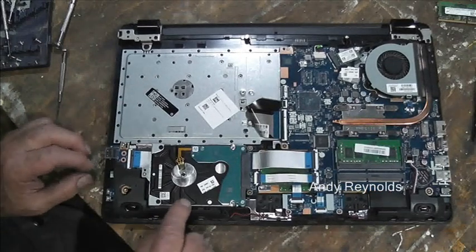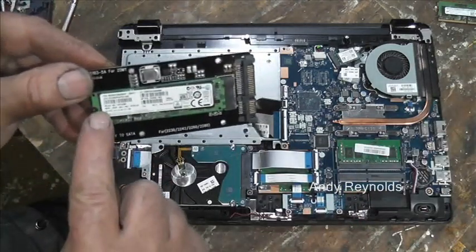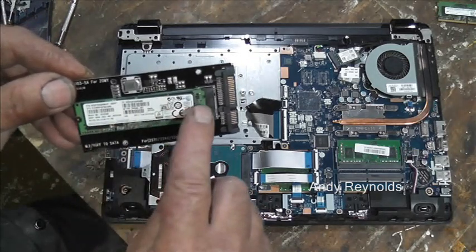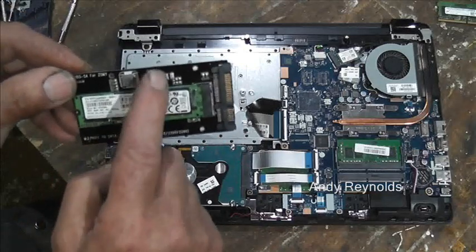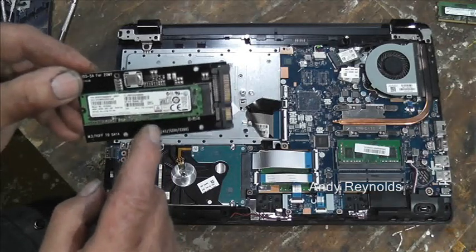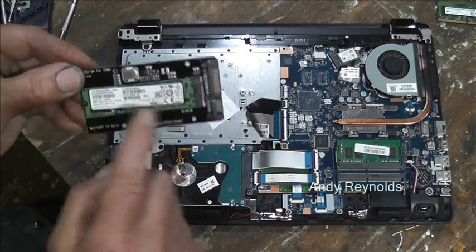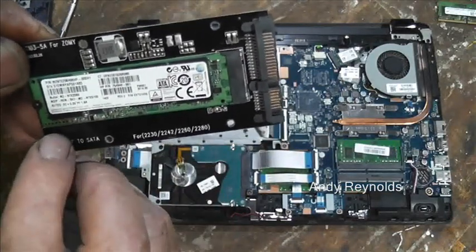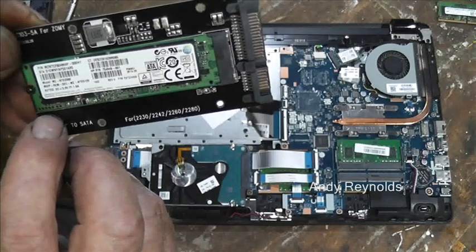We've got the hard drive here, and a while ago I picked up this — just that bit there — that's 256 gigabytes, a solid state drive. And then I bought this little adapter that it plugs into, so that's interesting. It's an M.2 basically — I think that is the important bit.